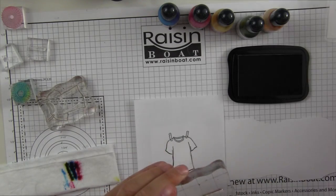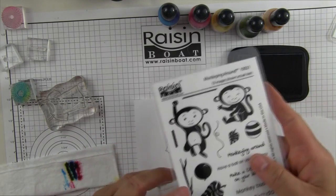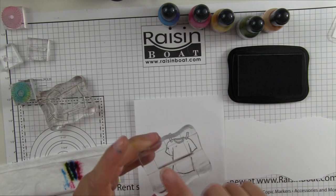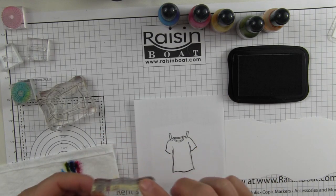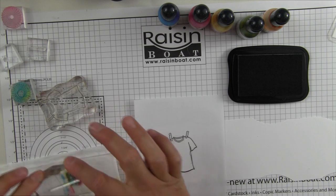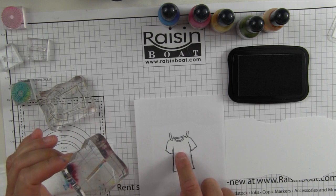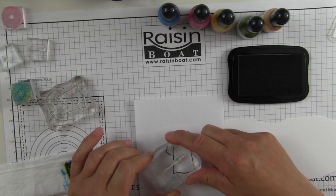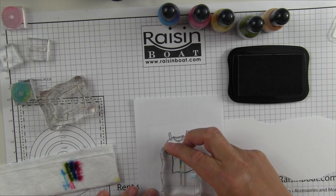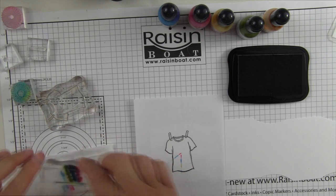The next thing I'm going to do is use an image from the set Monkeying Around — and you could also use a set like Growing Love. Any set that has kind of a straight line is the perfect image to do this with, because then it'll pick up the color of all three when I dip it into my makeshift ink pad. I'm going to create a center focal point here and then I'm just going to ink down.